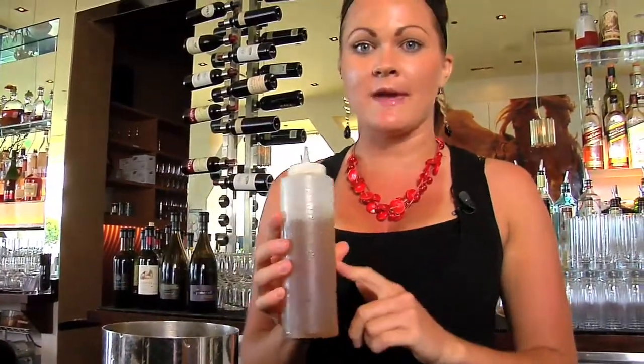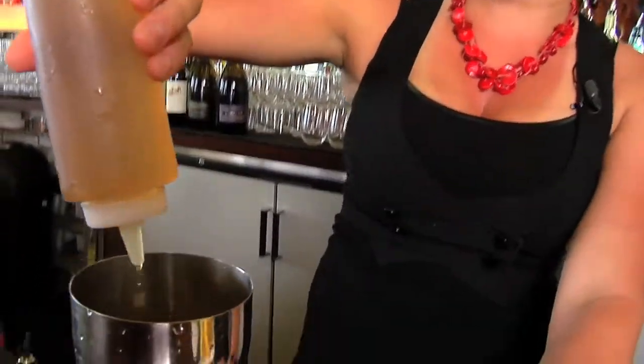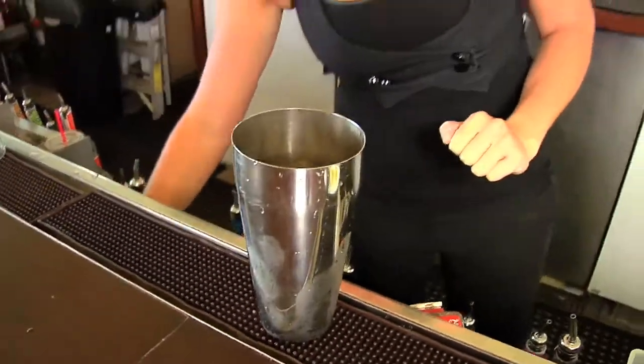Lavender simple syrup, which we make in-house — we take fresh lavender and lavender leaves, boil them with house-made simple syrup, and then steep it just like tea, then strain the lavender out. You do half an ounce of that.